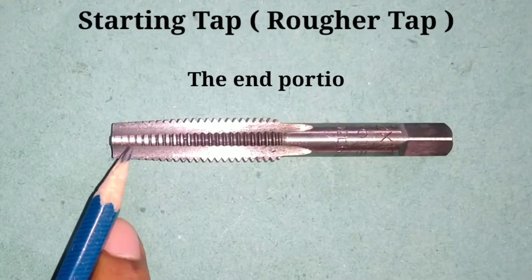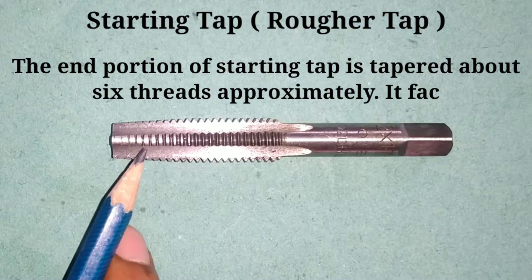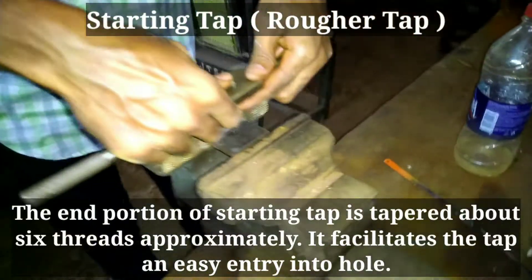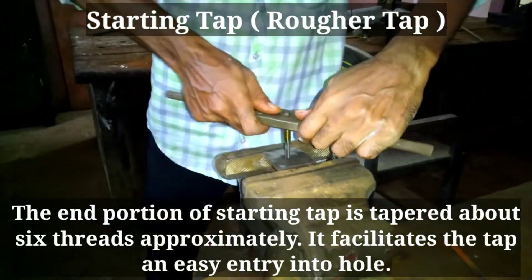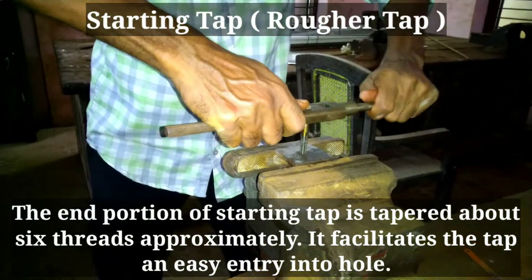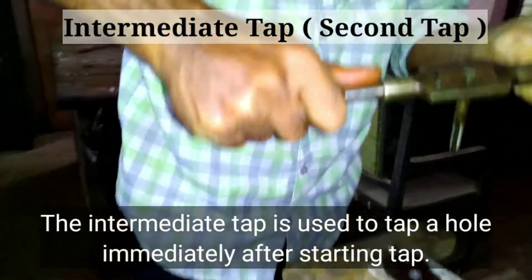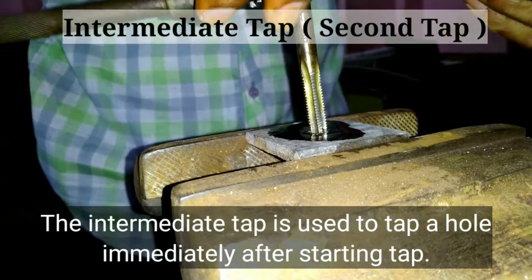The end portion of the starting tap is tapered about 6 threads approximately. This facilitates the tap's easy entry into the hole.